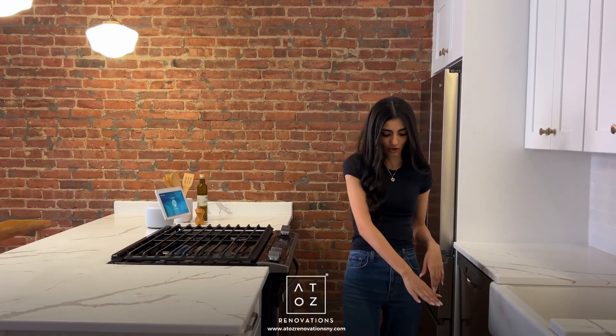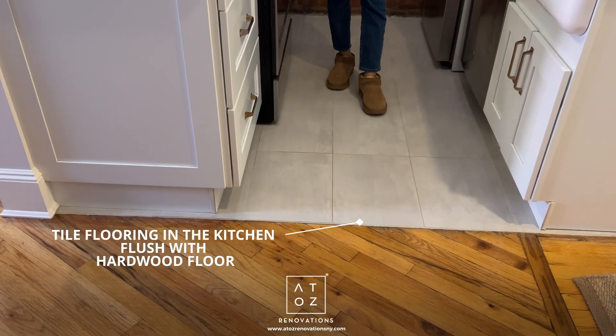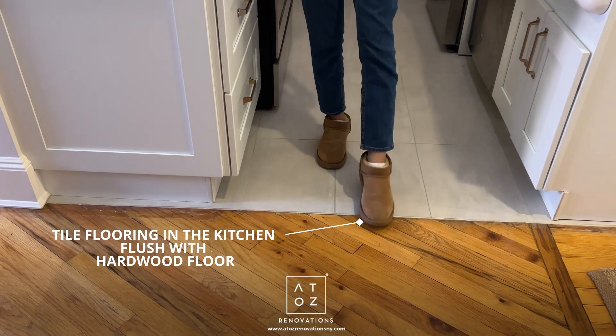As for the flooring, we have hardwood throughout and tile in the kitchen. Originally there was a bit of a step up between the two, which can be annoying, so the crew made that flush with a small divider in between — now you've got a perfectly level surface.